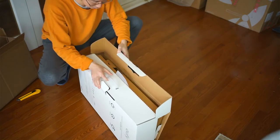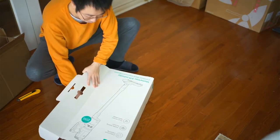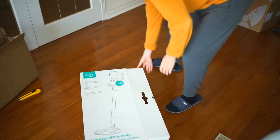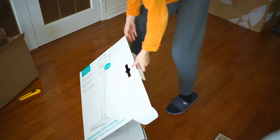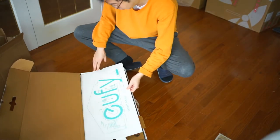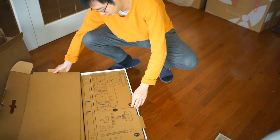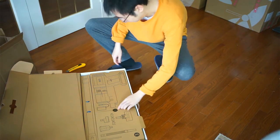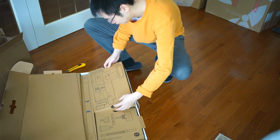Opening up the package here, you can see the outside looks very much like the Dyson. The Infinity package comes with an extra battery and extra roller.